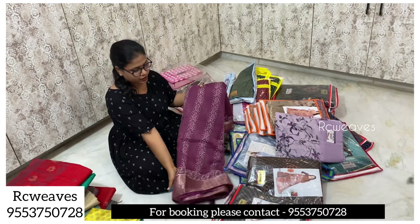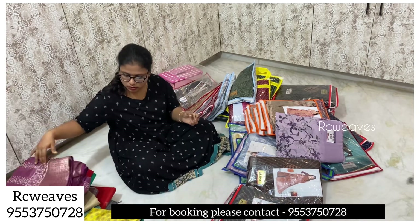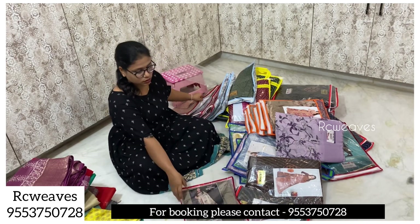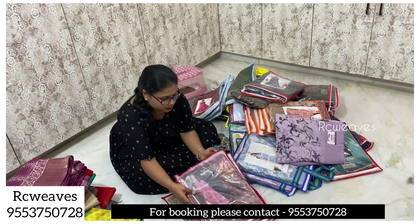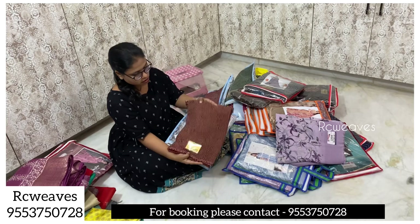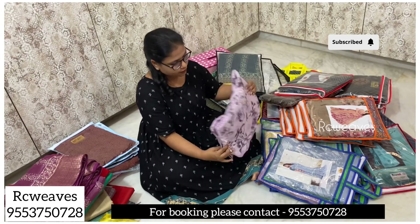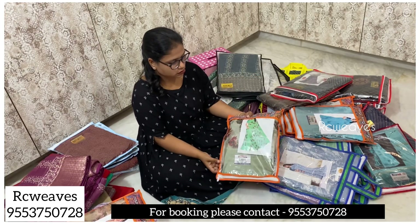Some items are available for ₹550 and ₹650. There is also a material available for ₹7,000. One material is available for only 350 rupees — this is pure synthetic sari with arco border. The price range is 350 to 1,200 rupees, and there is a synthetic sari at 650 rupees.